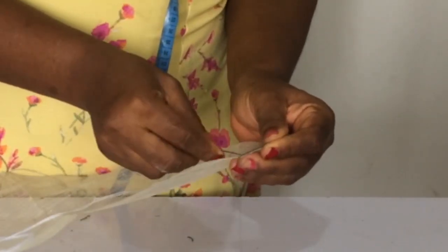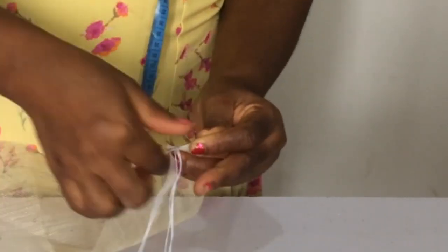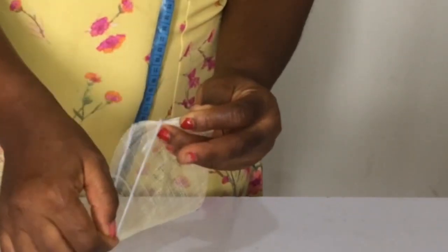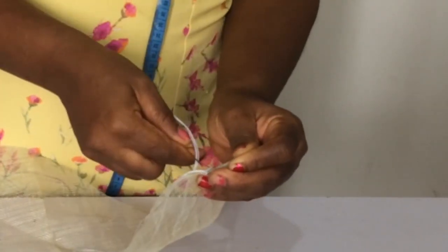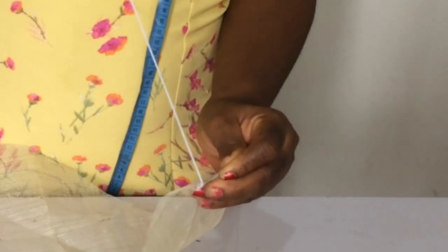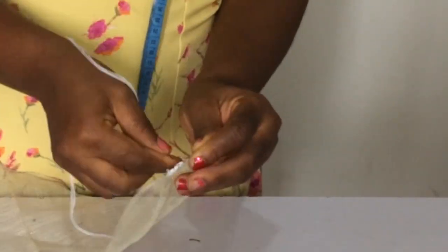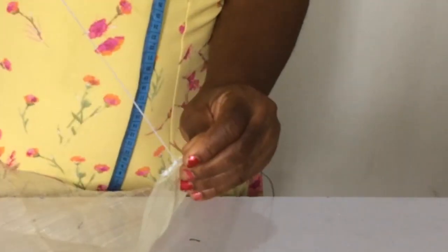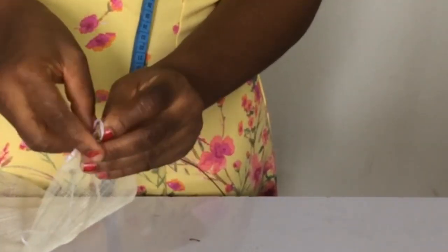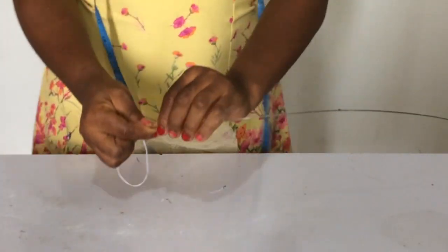I've folded the hat wire to the shape of the curve, and now I'm going to be sewing it to the oval-shaped sinamay that I've cut out. This is how you sew it on. I do have a free class in the Ventcraft Academy on millinery hat wire — it will help you know which hat wire to use for certain situations. You can click the link in the description below to join and make a request for it.